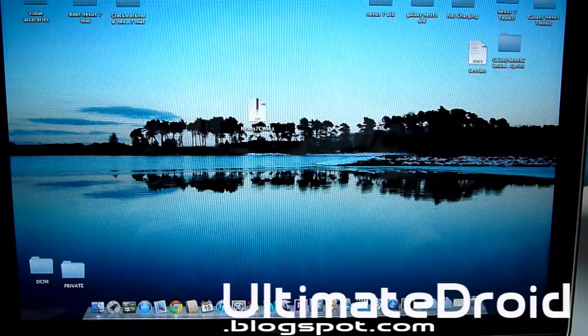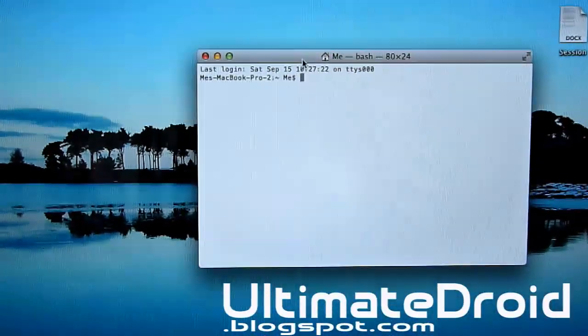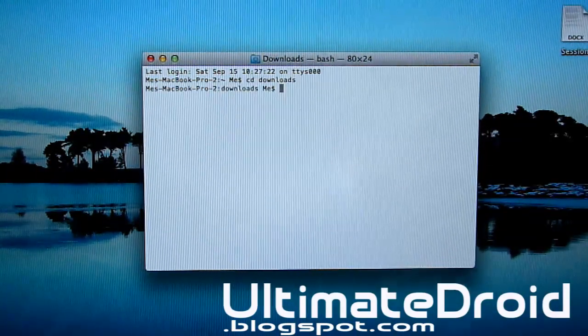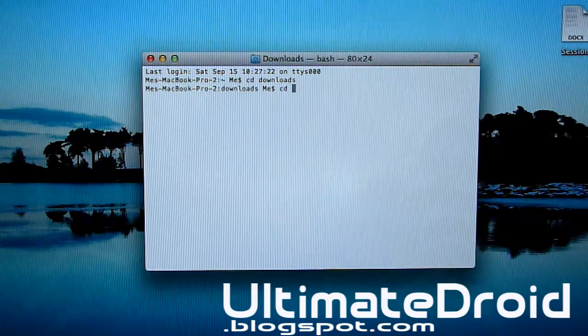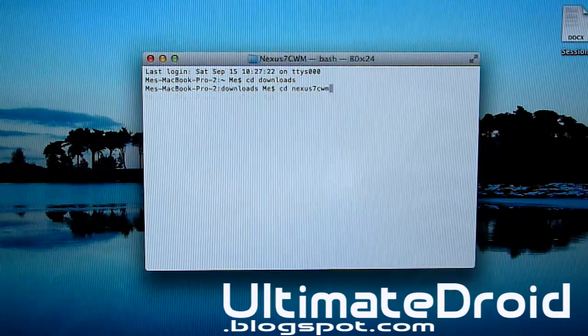Now we'll be opening up Terminal. Open up Terminal — zooming in so you get a better angle. Now we'll be typing in some commands. First, type in: cd downloads — press Enter. Next, type in: cd Nexus7CWM — press Enter.